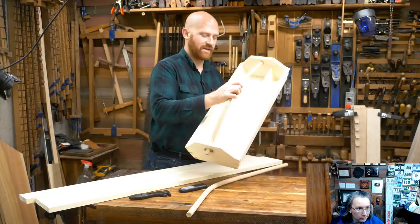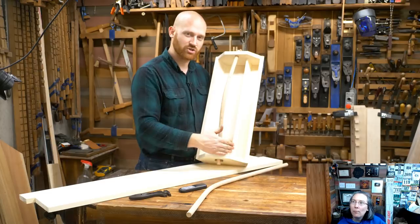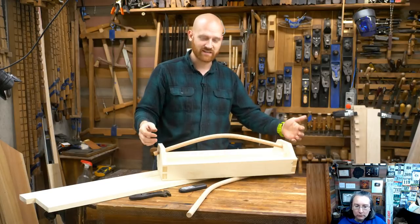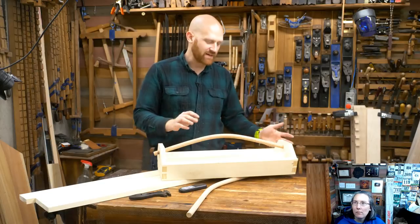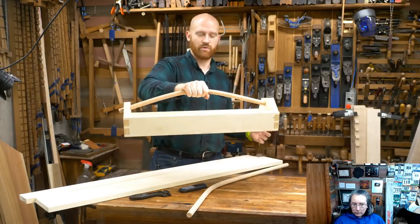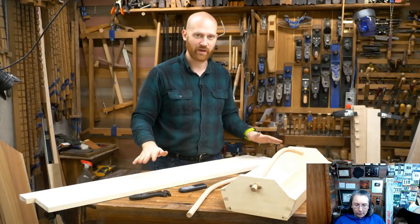There is a divider in this tote. Some people like the divider, some people don't, so we'll be doing a video about shaping that out and cutting the groove and dados for it. We'll also have a video where we bend the bow and drill the ends and attach the handle. The nice thing about this design is there are pins through the handle on the end, so everything is held together with that — you can build this whole thing without any glue. If you want to add glue, great, but it is designed to be built without any.